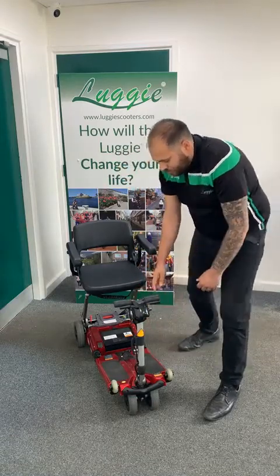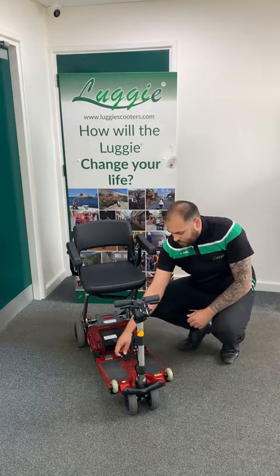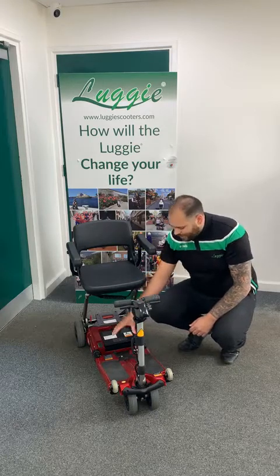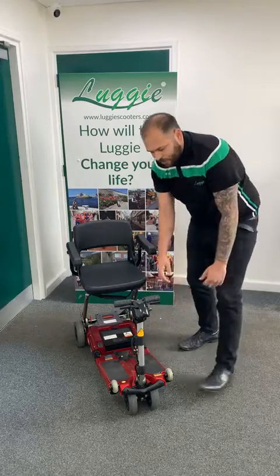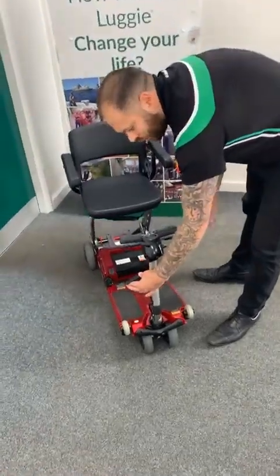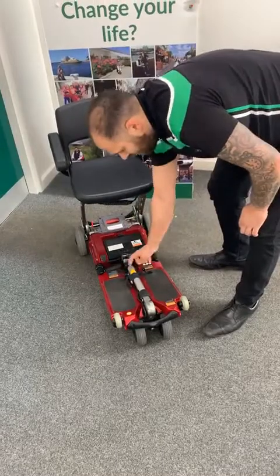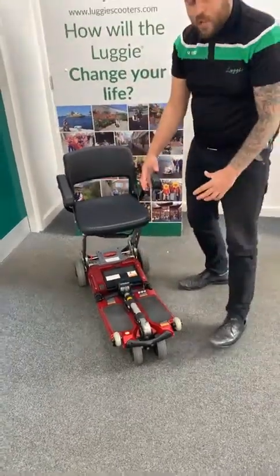There's a little clip just in the middle at the base — undo that clip and create that curve. The hand grips will then fit into the hole of the scooter just down there. The lever on this side is what you use to move the tiller down. Bring your tiller down, hand grips fit in, and then you just lock that back up.